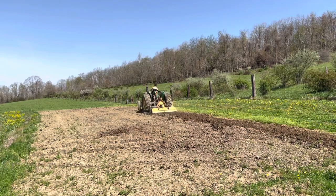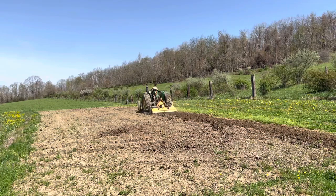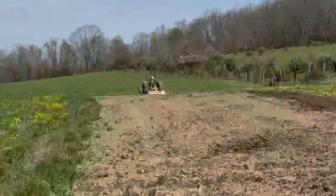The soil is kind of moist and wet, so after we rototill it, we gotta let it dry in the sun for a little bit, but we got a lot of other things to do while that's going on.